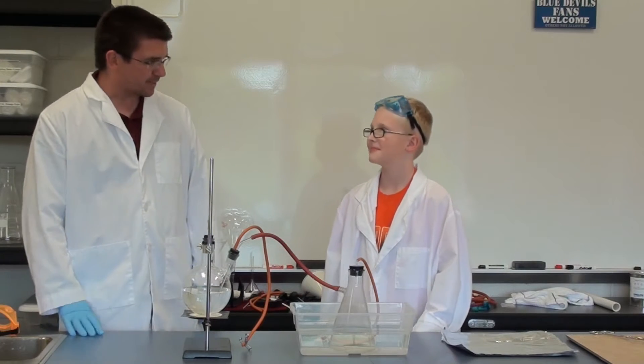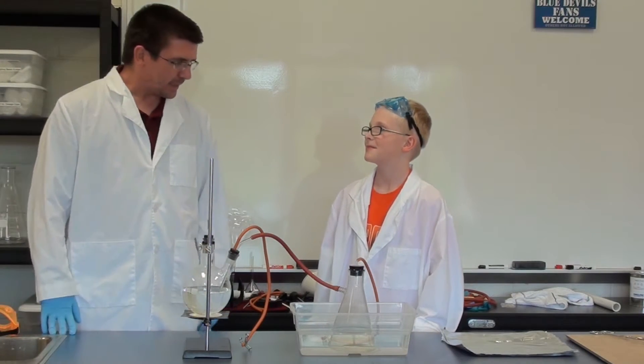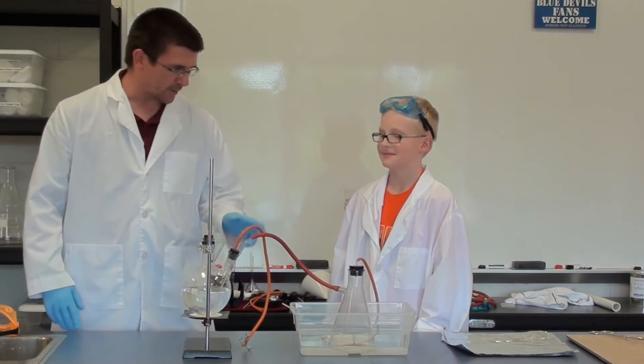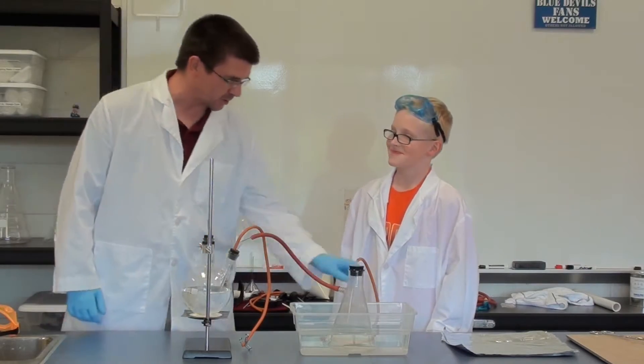Gideon, we're going to be looking at some hydrogen gas and some of its interesting properties today. To get some hydrogen gas, we're going to need a chemical reaction between hydrochloric acid and aluminum. For that, we're just going to use a piece of aluminum foil.